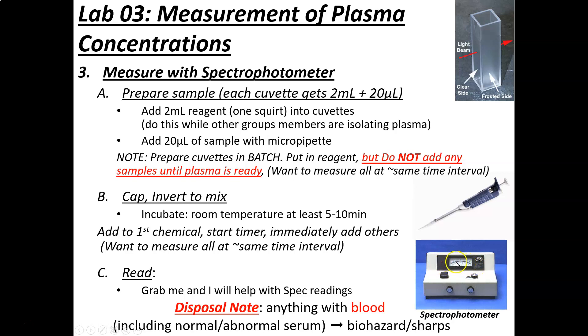The last two numbers on the spectrophotometer are infinity and two — there's a huge difference between two and infinity, so we want to stay away from that end. For disposal: anything with blood, including normal and abnormal serum — because those are real blood samples even if commercially prepared — needs to go in the biohazard. But water and reagents that don't contain blood can go into the regular garbage.